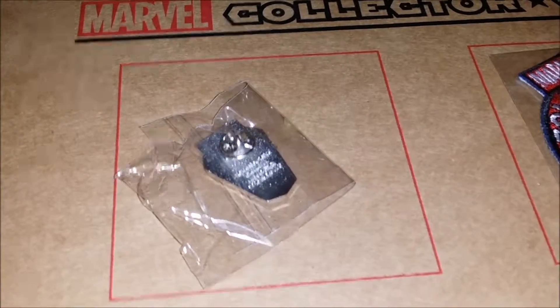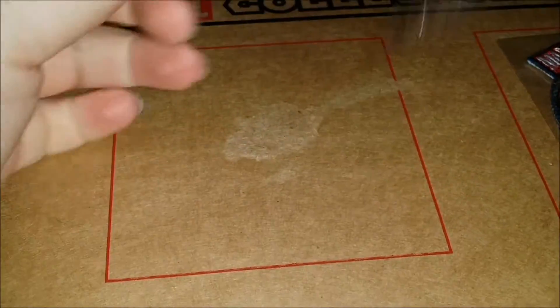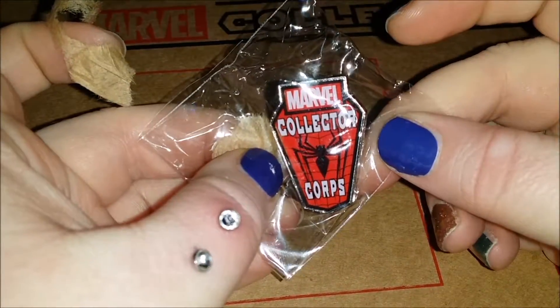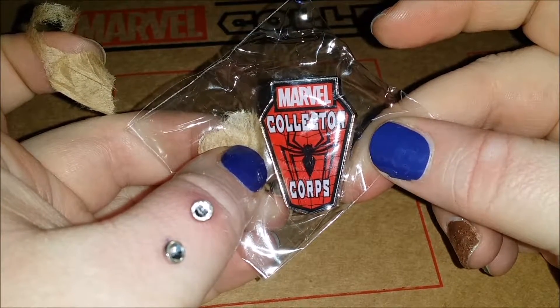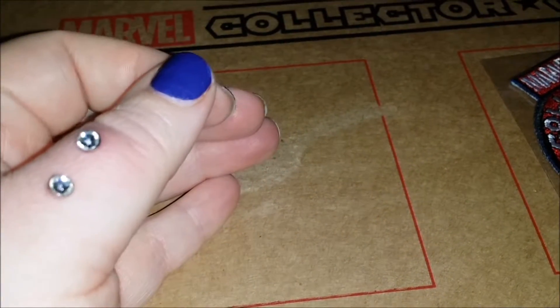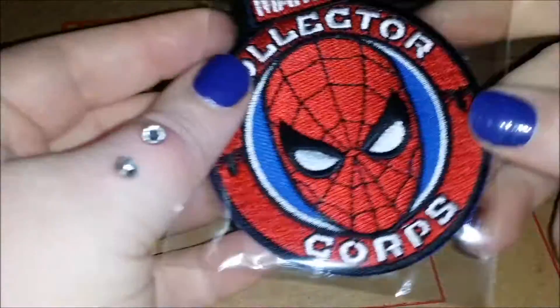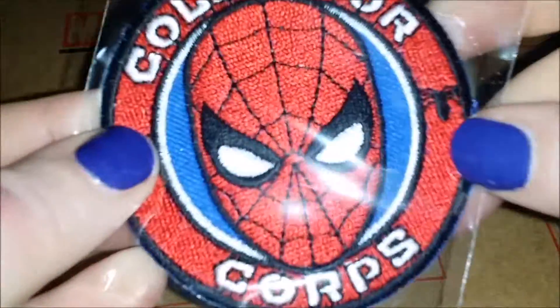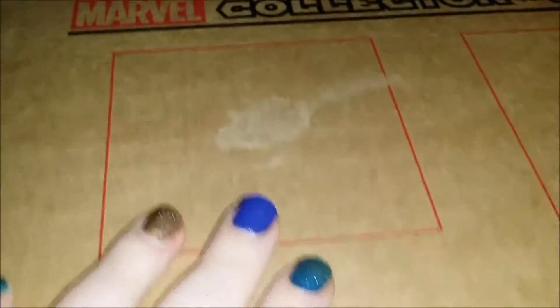This month's pin is upside down, but it is our badge. Do do do — Collector's Core Spider-Man! Okay, enough of that. Let's get to the good stuff. What do we have?